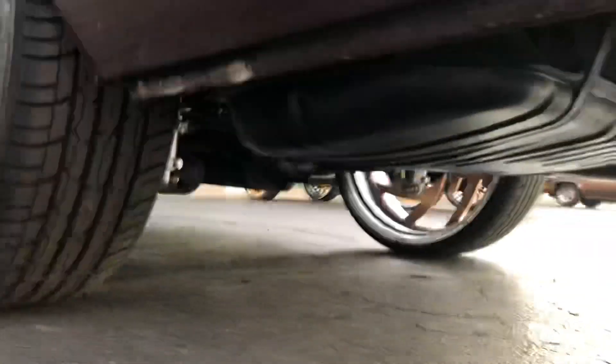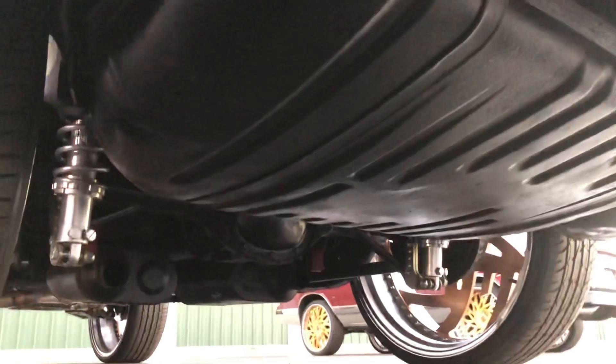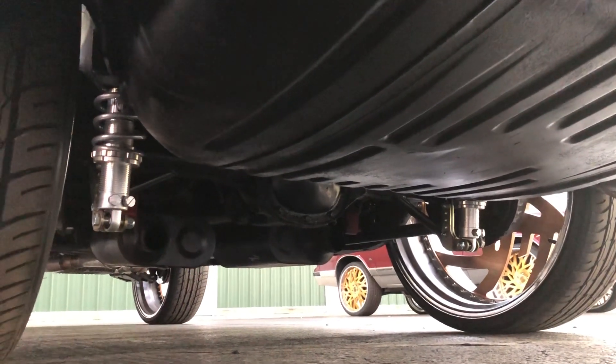Slide up underneath this thing real fast — all cleaned up and painted, it looks all right. Color lowers, and the tube frame rails that I made.